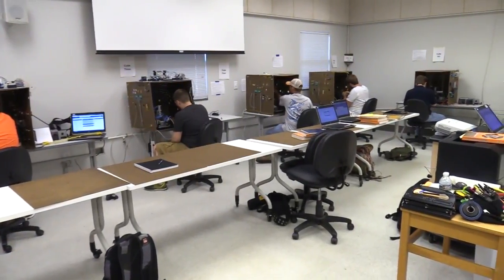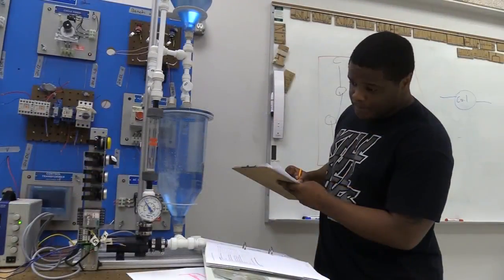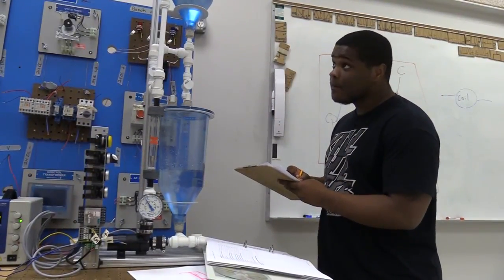Mechatronics graduates have had an attendance policy that reflects what you expect in an employee. Our graduates have had a strict deadline policy for completing assignments and labs.